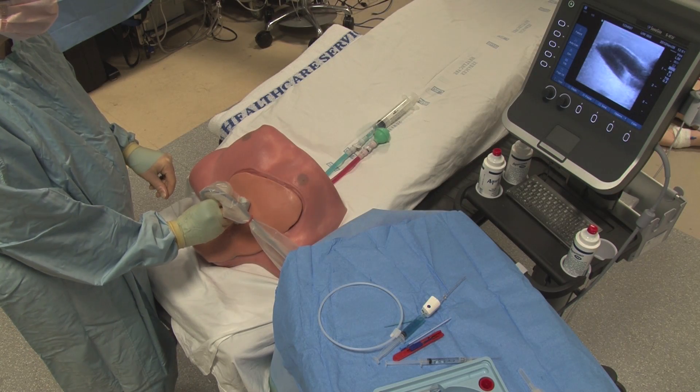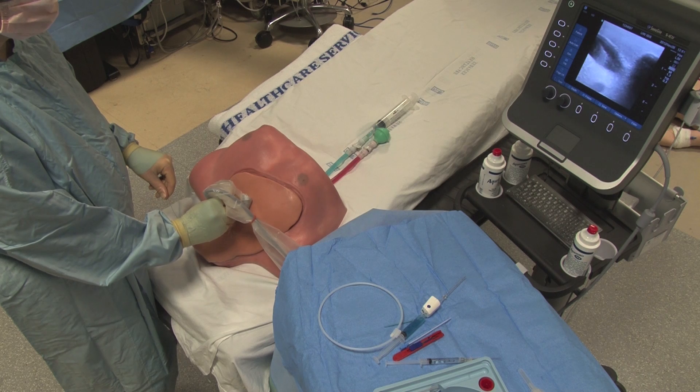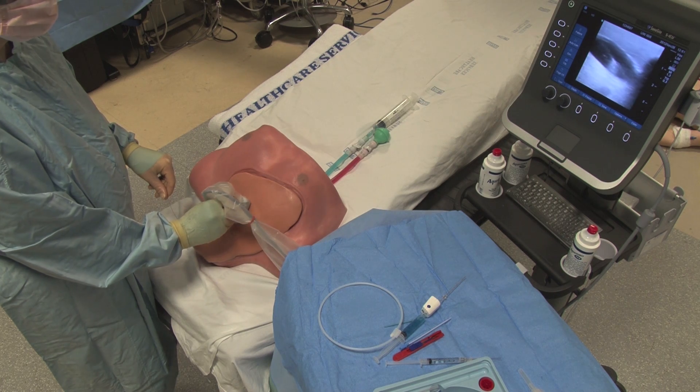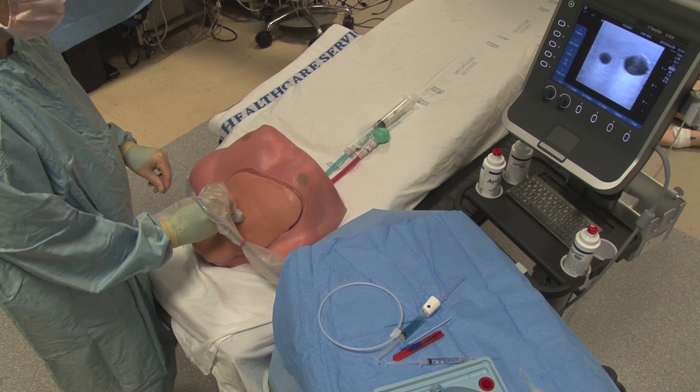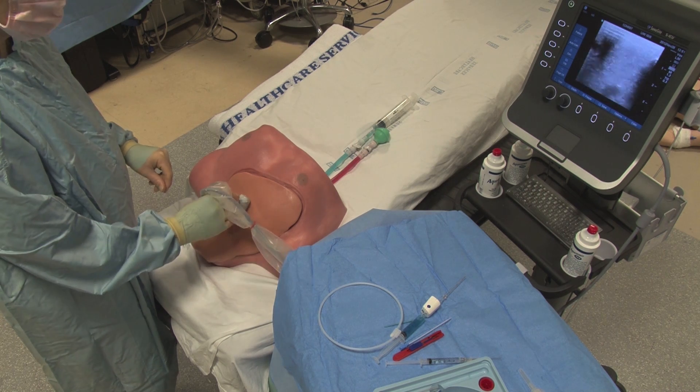Confirm the location of the guide wire again with ultrasound, both longitudinally and transversely. This is an important safety step to make sure that you have not accidentally passed through the vein and into the artery below.